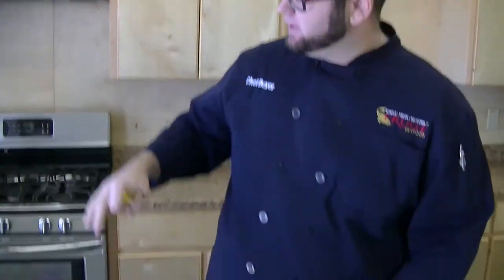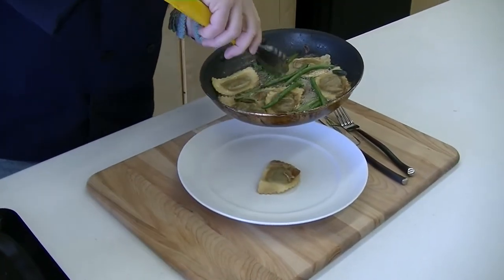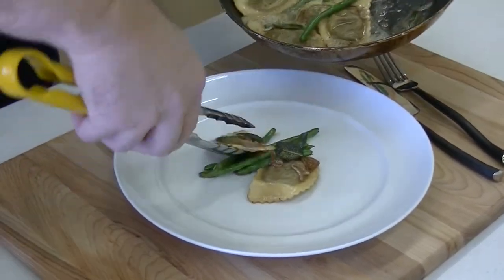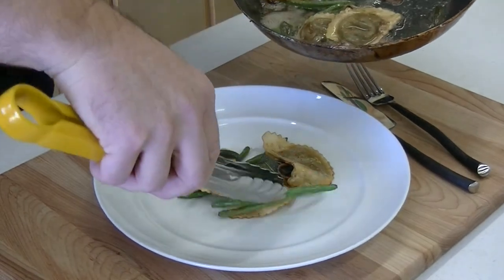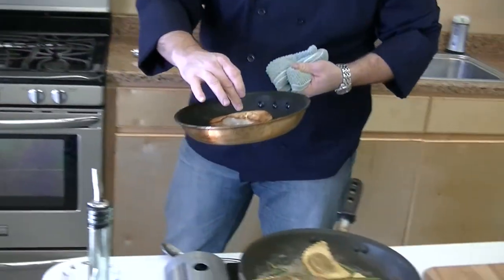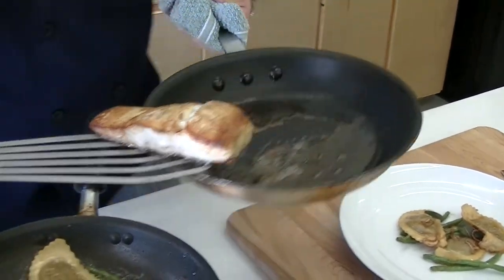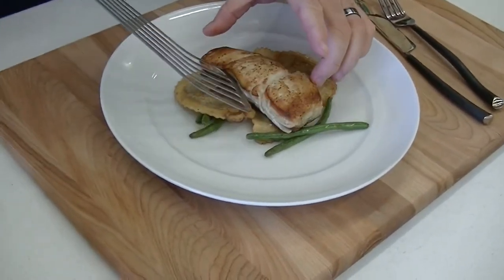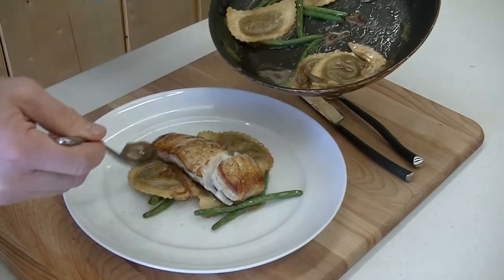Alright guys, now our sauce is ready. Our halibut fillet should be ready to go. I'm going to go ahead and turn the heat off and just put a nice little bed of our ravioli and a couple of green beans on there, and we're going to build a little spot for our fish to rest. Get some of these sage leaves and shallots on there as well. Now we'll get our fish out of the oven — nice and firm, cooked all the way through. Just put our fillet right on top. And I'm going to take a little bit of this brown butter and just put it right over the fish and a little bit on the plate there.